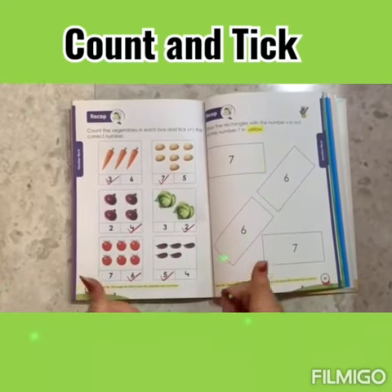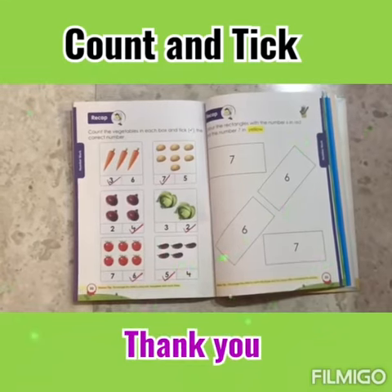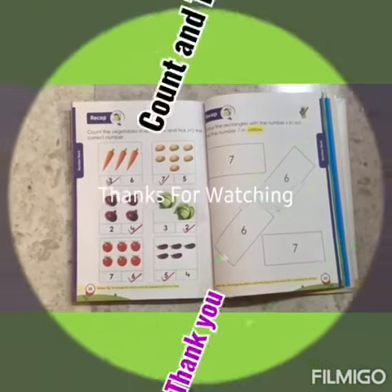I hope you all have learned how to count and tick. Thank you. Take care! Bye!